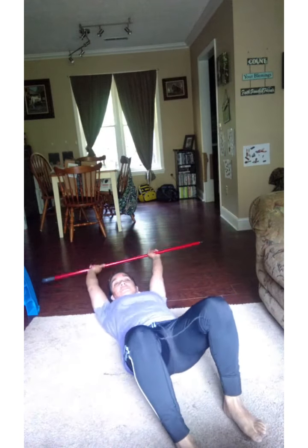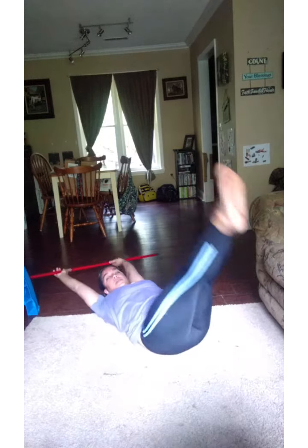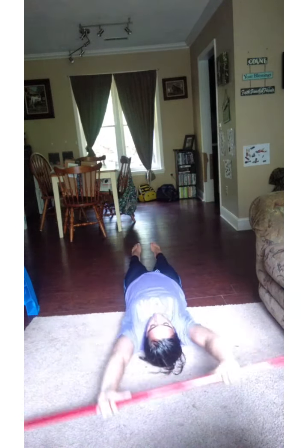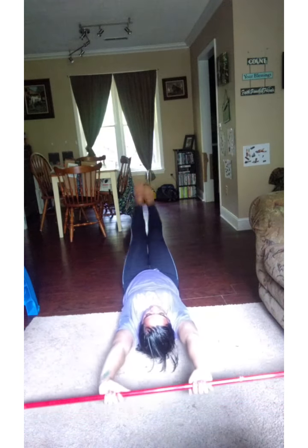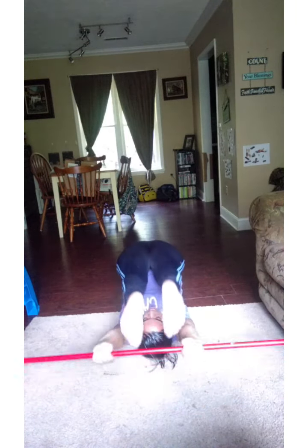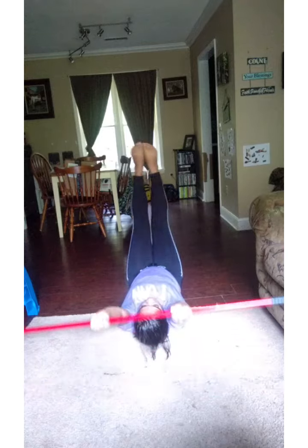We're also gonna do some leg lifts like we would be if we had a floor bar. You can actually grab your rod or your broomstick and lay on the ground — don't hit anything. Nice straight legs, and you're gonna lift your toes all the way to your broomstick. Bring your toes up and do it ten times: three, four, five, six, seven, eight, nine — one more.